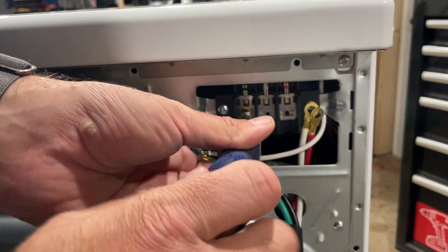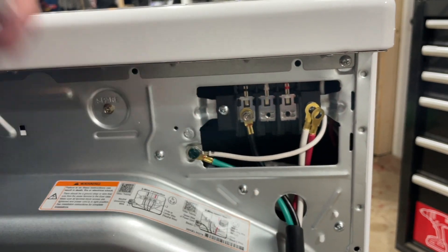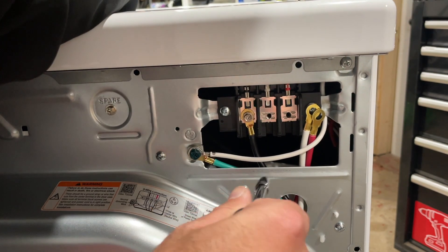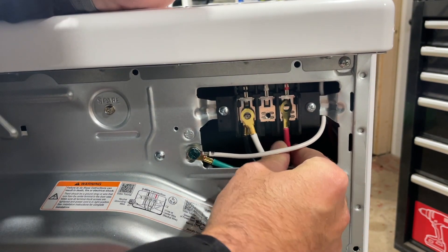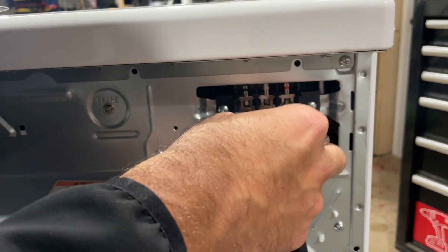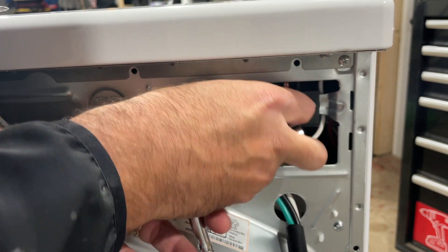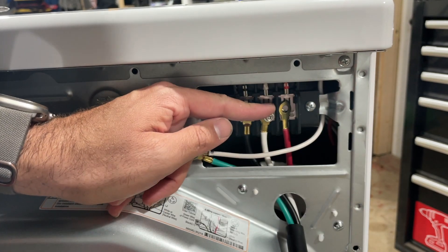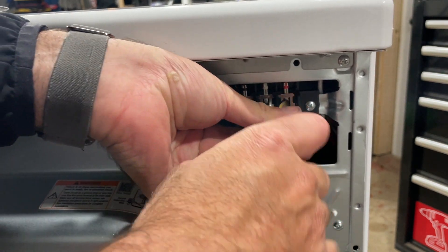We're going to use a Phillips screw to tighten this back in place. You want to make sure it's nice and tight, but don't over-tighten or put way too much tension on it. The wire sits on the terminal block, but the strain relief is really supposed to take care of the weight of that cord and the connection into the wall. That is important — you'd want to install the strain relief before putting this in service. This video shows you how to wire up the four-prong dryer cord, and hopefully your kit came with that strain relief so you can get it all done in one shot.